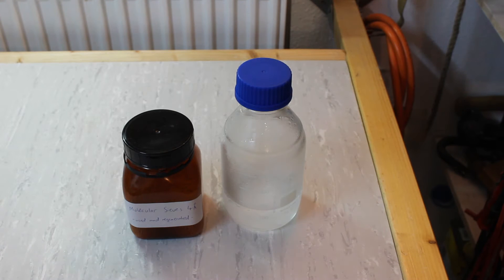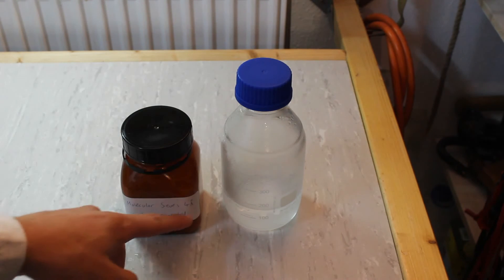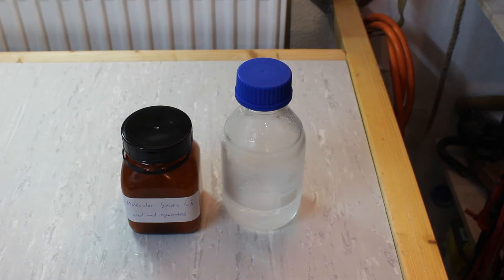There are a couple of ways to dry diethyl ether, but in my opinion the best and most convenient method is using molecular sieves. I have some molecular sieves 4A here — the 4A refers to the pore size, and this is the correct one to dry diethyl ether. Since the ether molecule is bigger than the pore and the water molecule is smaller than the pore, only the water is being absorbed.